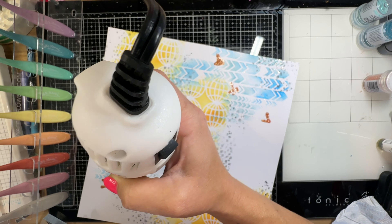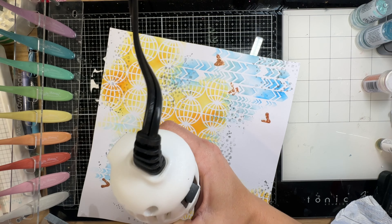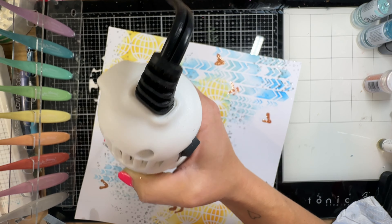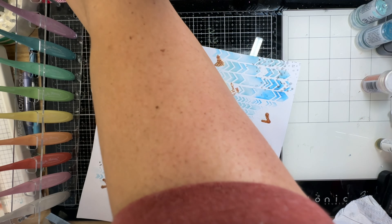I'm putting the orange embossing powder on the blue area, and then I'll put a little bit of the blue on the orange area, just to try to bring cohesion between the two colors.